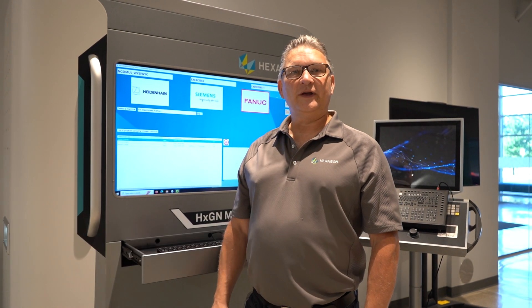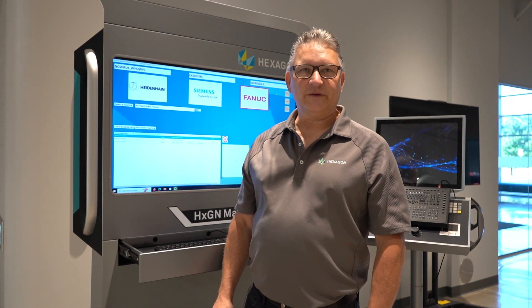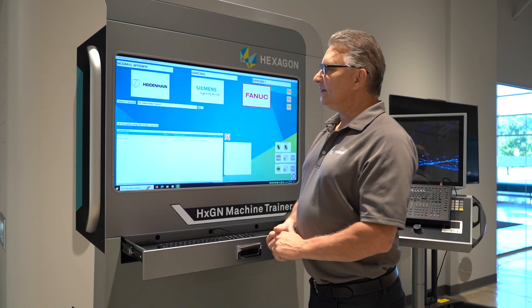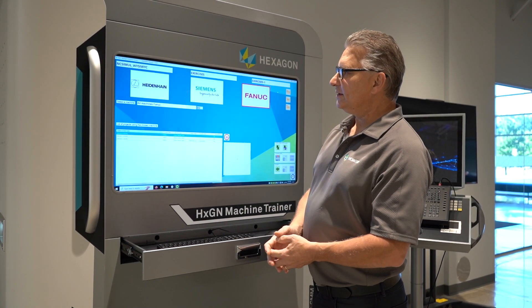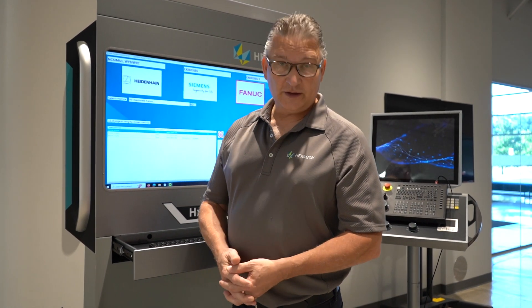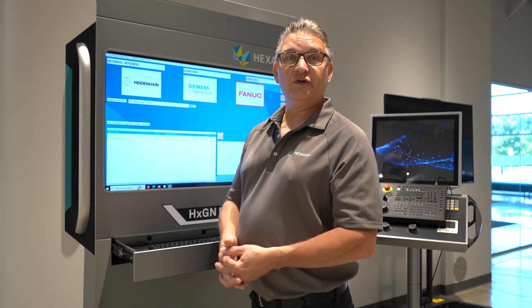Hi, I'm William Polis, Technical Sales Specialist for Hexagon. Today we are at the Michigan Novi office. I want to introduce you to Hexagon Machine Trainer. This product will help you train machinists on using new controllers, or it'll help train apprentices on how to even use a machine.